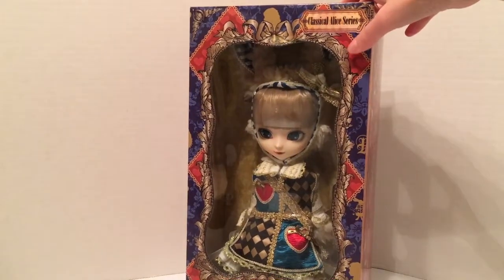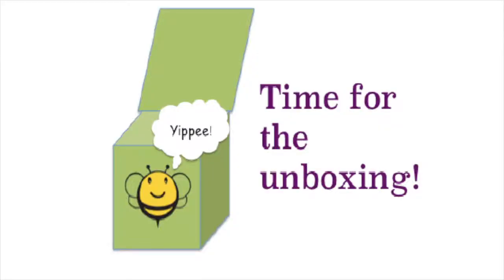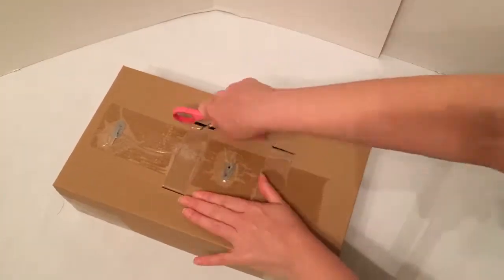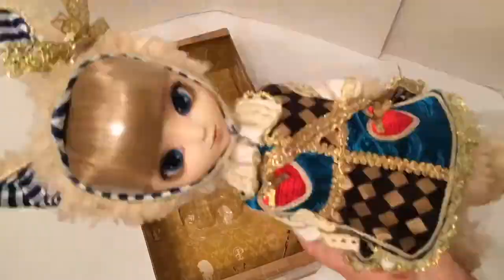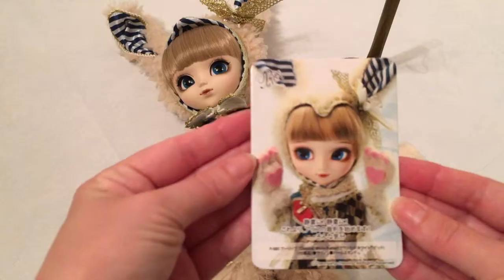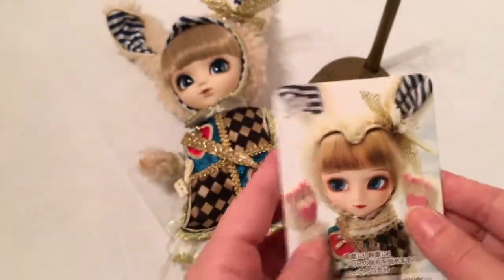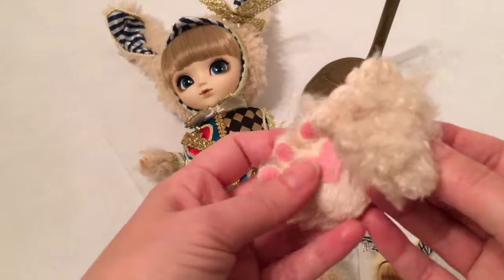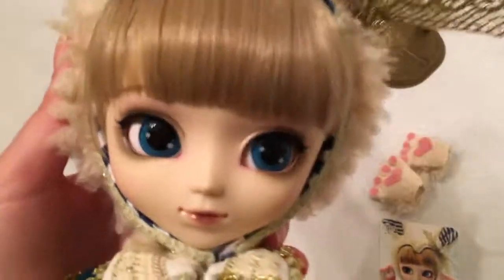I'm pretty excited to get the rabbit out of the box because she looks like she's got some great accessories. Here she is out of the box — she comes with her card, two little mittens, and a bronze-colored stand.